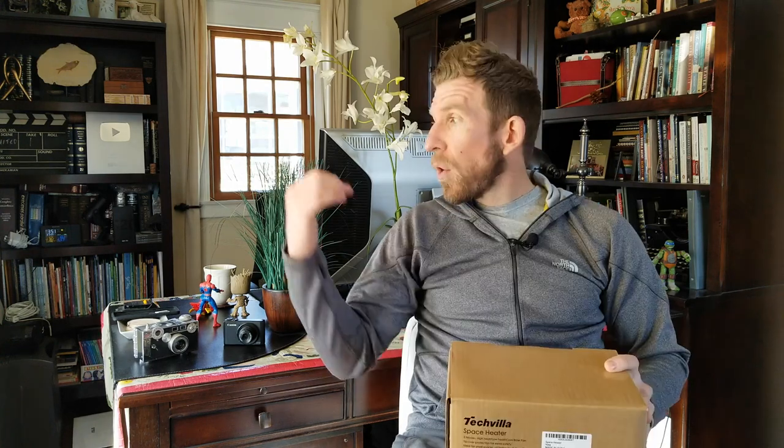This house does not have central AC and does not have central heat at all. The room we're in right now stays a little bit warmer during the winter time. Right now we're just going into springtime, but every night I'm watching Netflix I'm under a blanket. This is going to be nice to be able to put next to me while I'm watching TV or working at the desk right behind me. Let's get this out of the box.